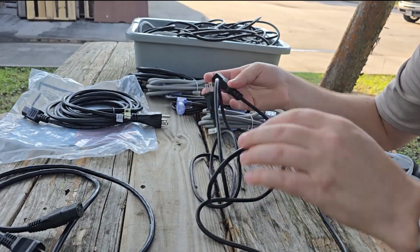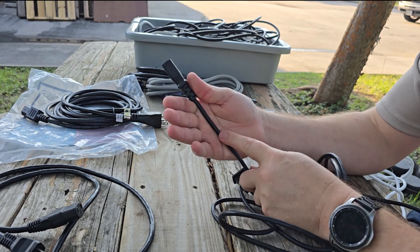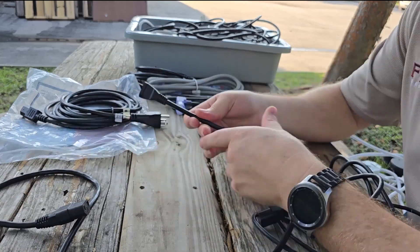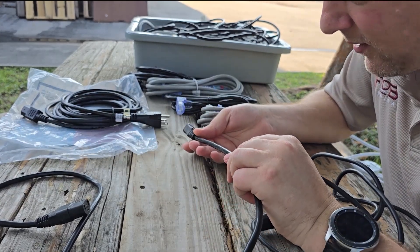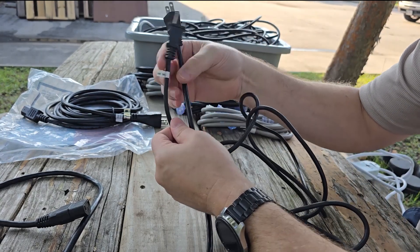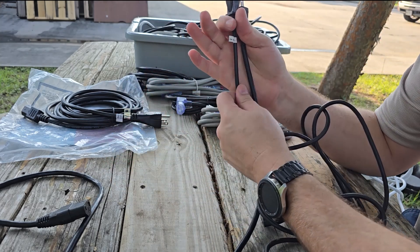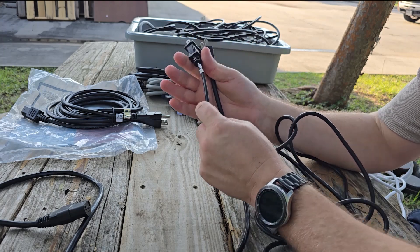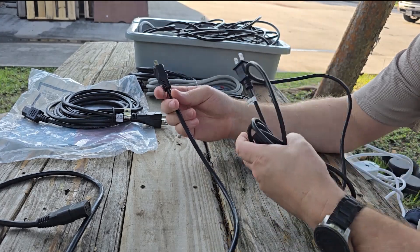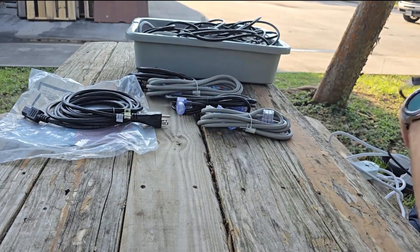Let's see what gauge this tiny cord is — it says 18 gauge, but I really don't believe that. This is so small I believe it's probably a 20-gauge internal conductor. This other cable here also says 18 gauge, but if you look at the two together there is a vast difference in diameter. Do not necessarily believe the stampings — a lot of the cords that come from China are probably not going to be completely truthful on their internal components. Regardless, two-prong cables need to go.